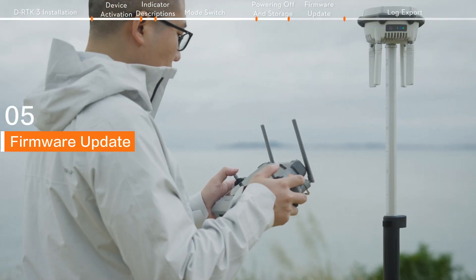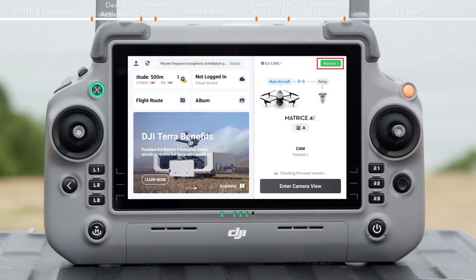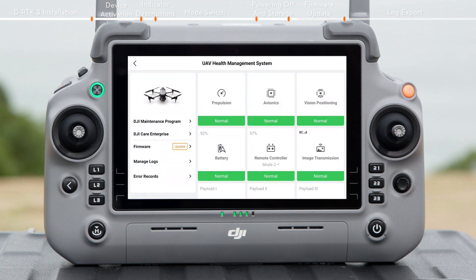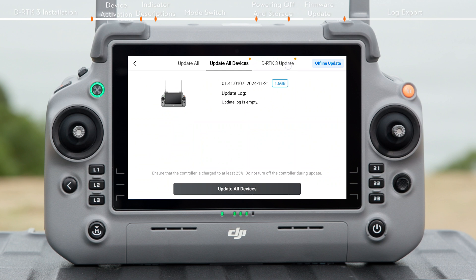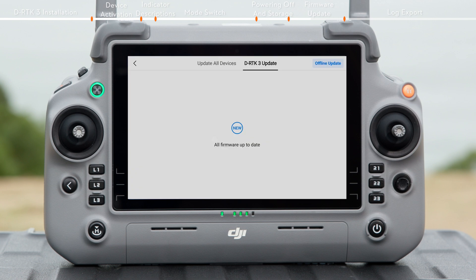Firmware Update. In relay station mode, connect the remote controller and tap the top right corner in DJI Pilot 2 to enter. Tap Firmware Update, select DRTK3 Update, and wait for the update to complete. Once finished, the app will indicate that the firmware is up to date.